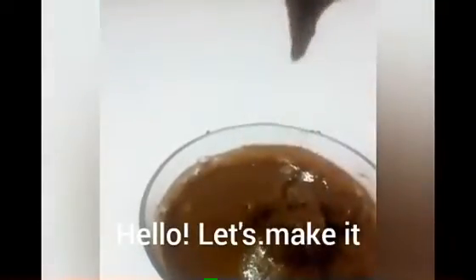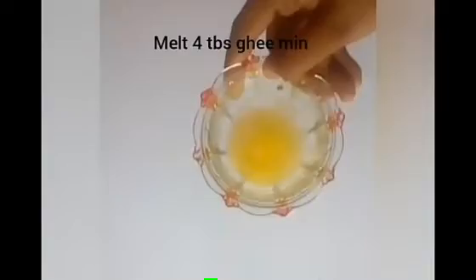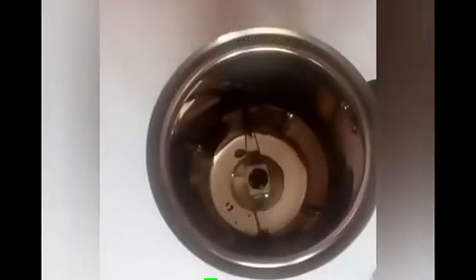You can make a smooth consistency. You will have a great consistency in this bowl. I will try to clean this bowl. Add 4 tbsp of butter. I will mix it in a jar. It will be roasted with a cup of peanut on a simple flame.